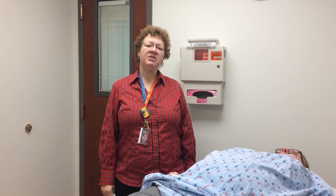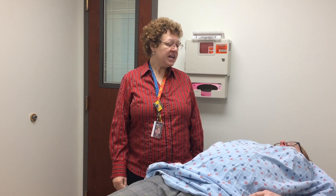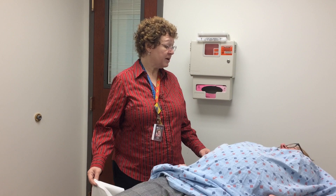Hi, this is Dr. Sarah Parrott and I'm now going to be demonstrating how to drape a patient for an abdominal exam. We do this for both male and female patients. The first thing I do is tell the patient what I'm going to do: 'Now I'd like to perform an abdominal exam and I'm going to drape you to protect your modesty.'